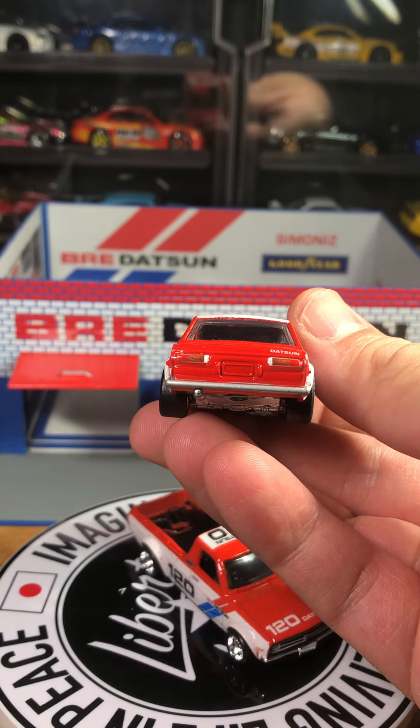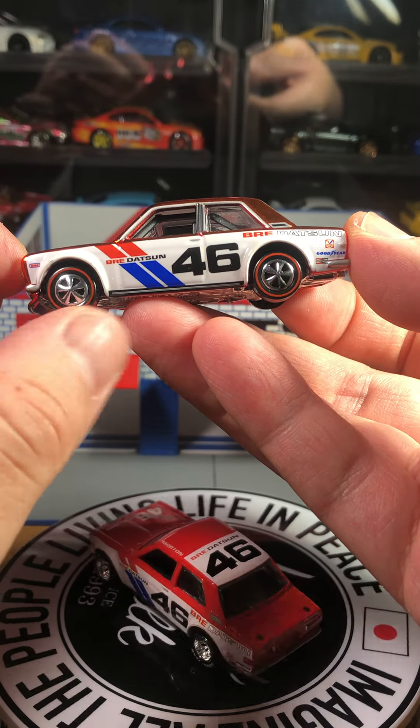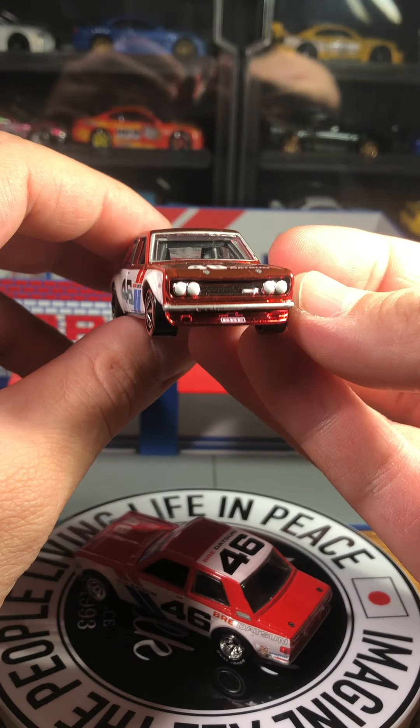The next 510 I believe that released was this one from the Red Line Club. I don't remember exactly how many pieces there were — I think three or four thousand. It's pretty much identical; the paint is really shiny spectra flame red. It has plastic tires unfortunately — I'm not a huge fan of the Red Line tires, but I get it, it was a Red Line Club exclusive. The tail lights are more bland on this one compared to the Vintage Racing version, but the tampos are identical. It does have a chrome base, which is nice.